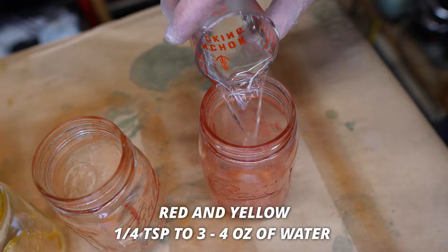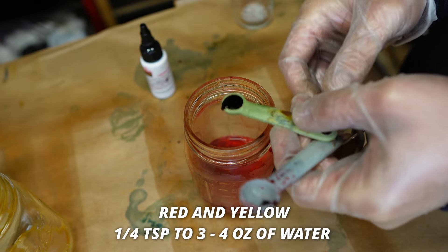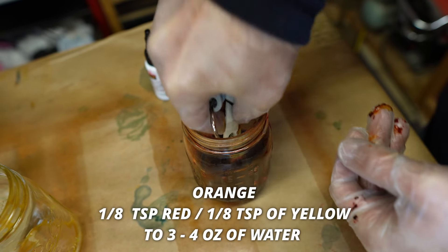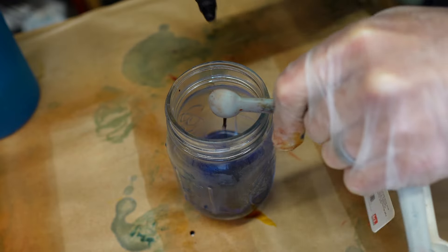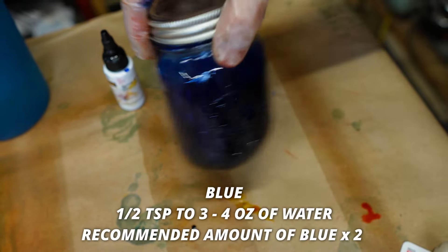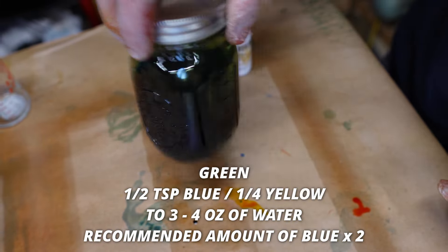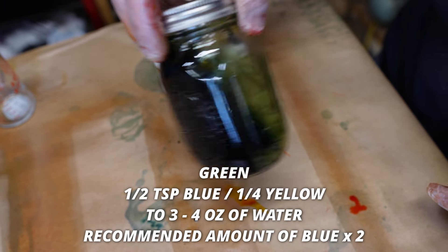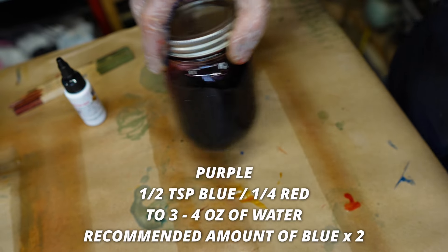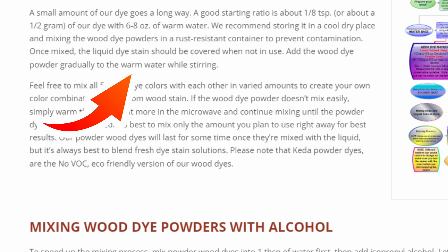For the red and yellow, I'll be using the recommended quarter of a teaspoon to my three ounces of water. For the orange, I'll mix an eighth of a teaspoon of the red and an eighth of a teaspoon of the yellow. For the blue, we're doubling the ratio — instead of a quarter teaspoon per three ounces of water, I'm going to mix in a half a teaspoon. For the green, I'm mixing a half a teaspoon of the blue and a quarter teaspoon of the yellow. For the purple, I'm mixing a half a teaspoon of the blue and a quarter teaspoon of the red.